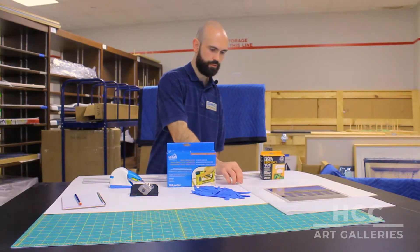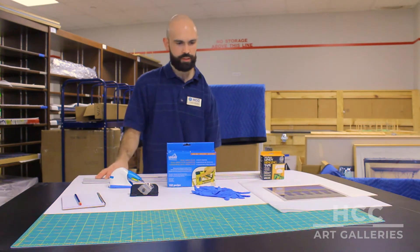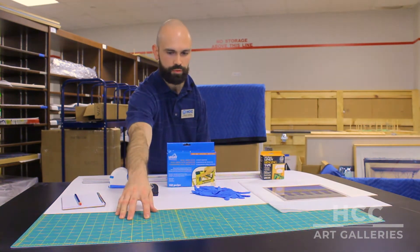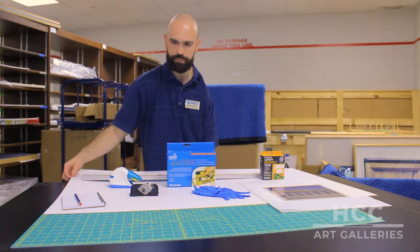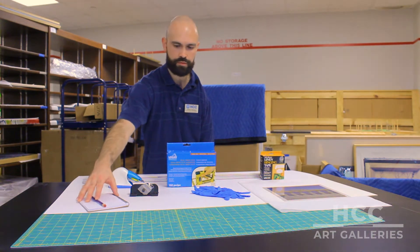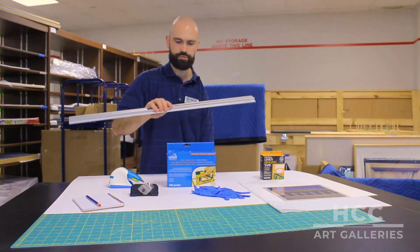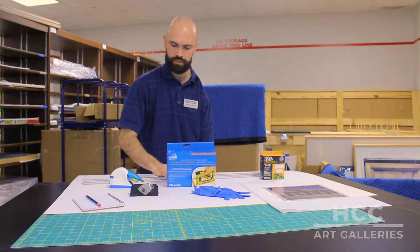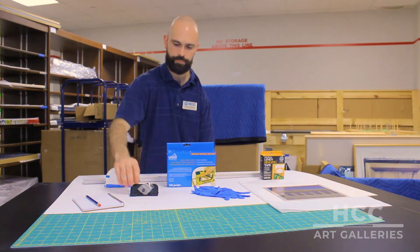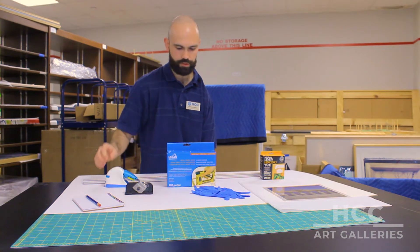To mat this photograph, Gasparilla Ship by Suzanne Camp Crosby, we're going to need a few tools. First, we have this cutting board or cutting mat, we have the mat itself, we have a pen and paper to do some calculations. To do the actual cutting, we have a straight edge with a track on it, this straight cutting tool which will ride along the track, this bevel cutting tool which will also ride along the track — this is for cutting out the actual window of the mat.